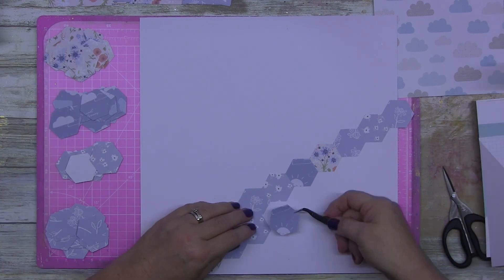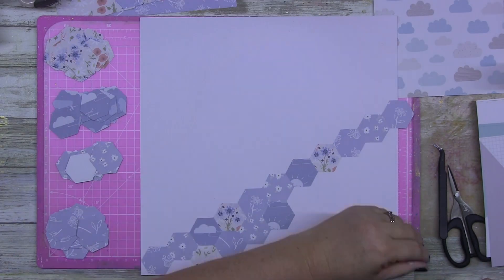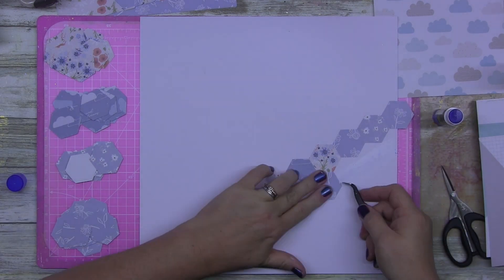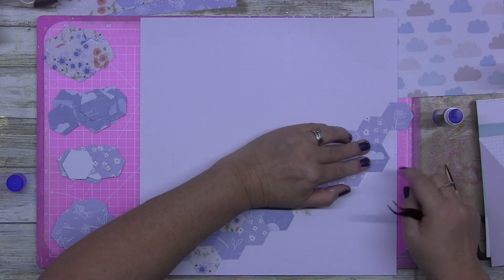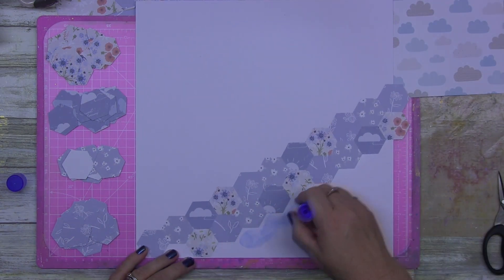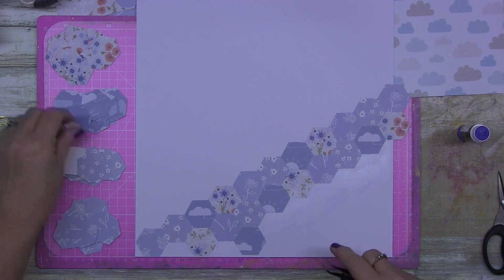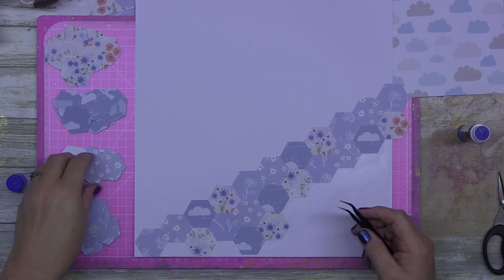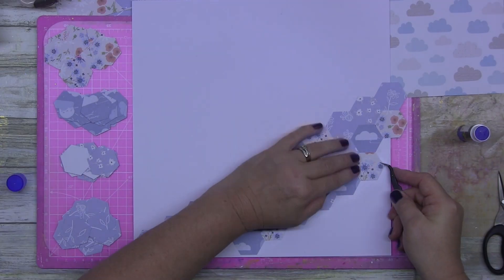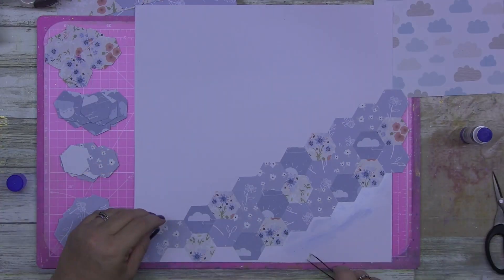I've been in a paper mode. Sometimes I'm in a creative background mixed media mood, but right now I'm really wanting to play with just papers. There's no mixed media on this page — well, there's a little bit of ink, but it's not fully mixed media, it's not messy. So for those of you who often ask me to do a layout without a lot of mixed media, this is it.